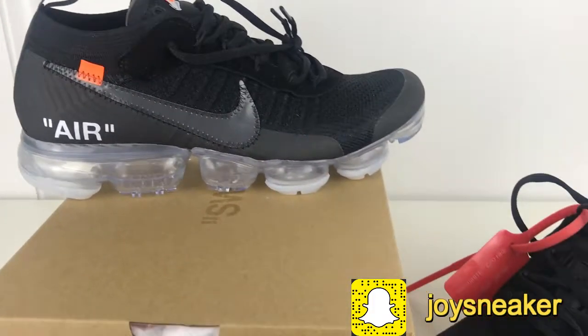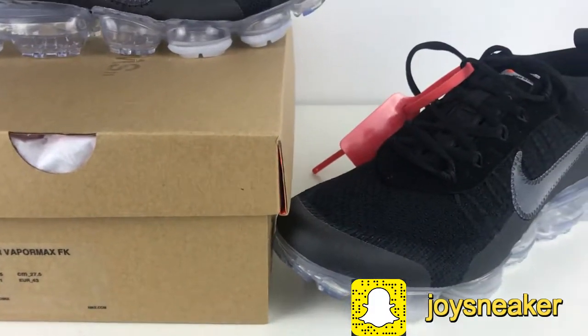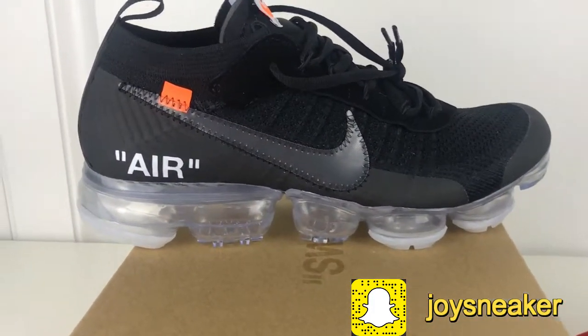Hey YouTube, this is Johnny from sneakerdistrict.net. Welcome back to my channel. Today I will show you guys the off-white Vapormax with translucent outsole also.